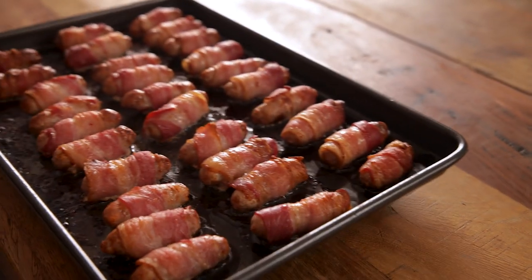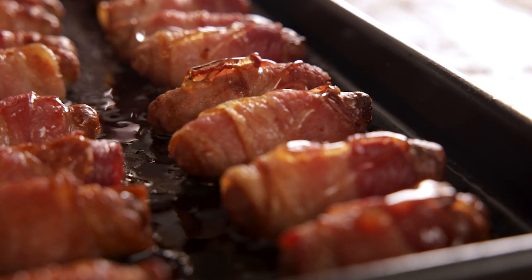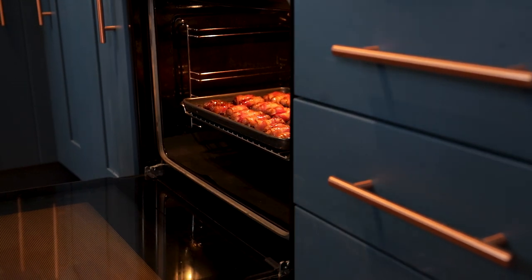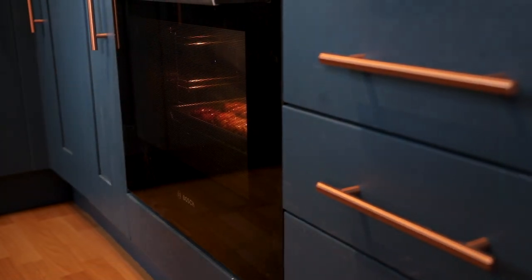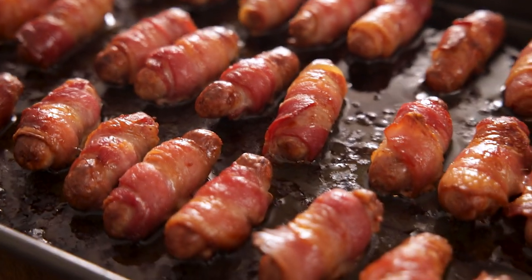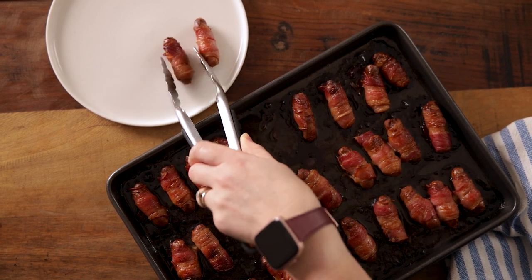Then after 25 minutes we're going to drizzle over that honey and place back in the oven for a further five minutes. Once they're done, remove from the oven and leave to cool for a minute as that honey will still be very hot, then carefully transfer to a serving plate and serve.